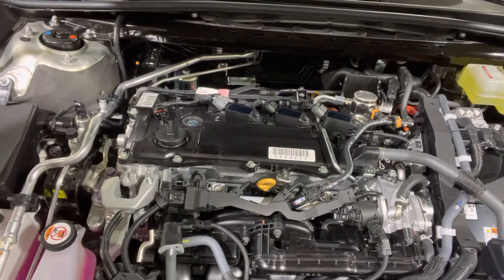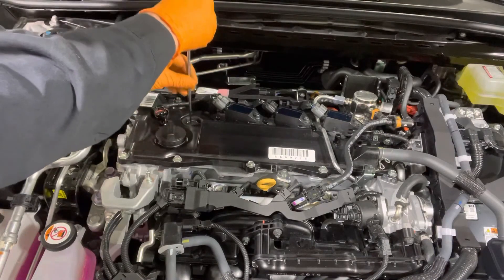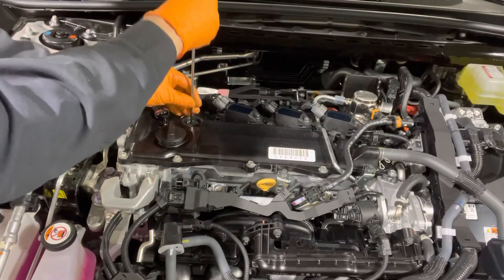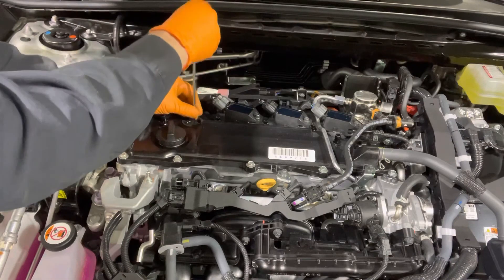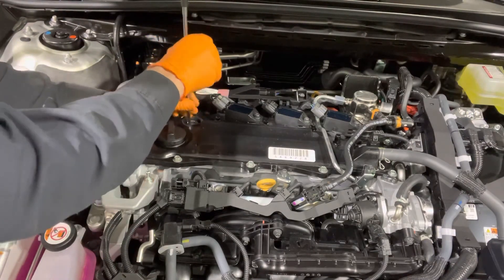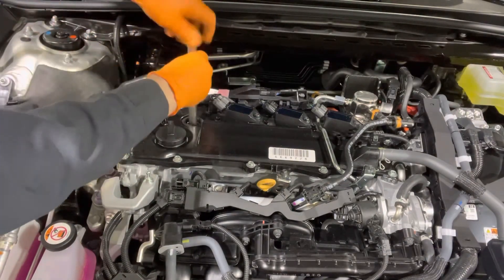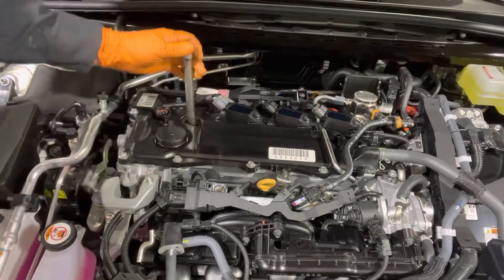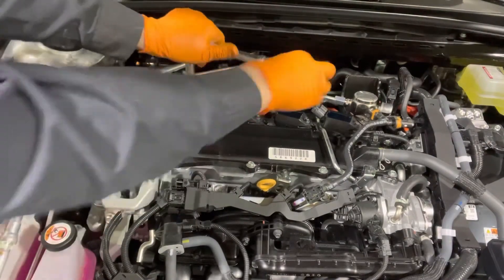When you're ready to reinstall new ones, just use the same magnet. Lower it down there and start threading it in. You want to make sure it catches the threads, and then tighten it to 15 foot-pounds or moderately tight.